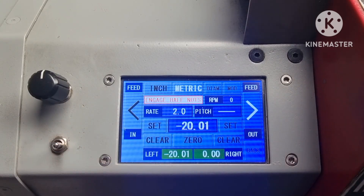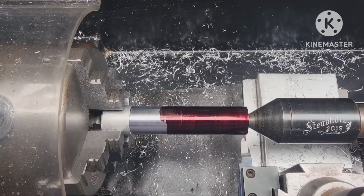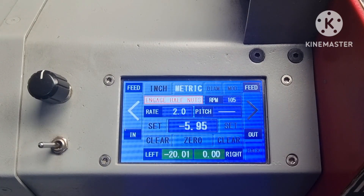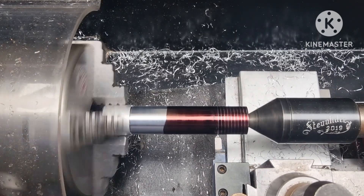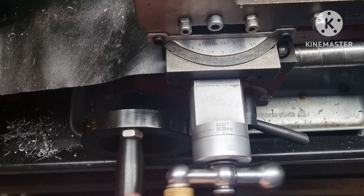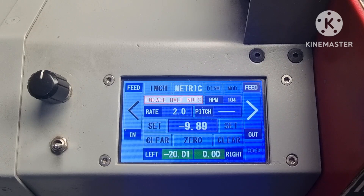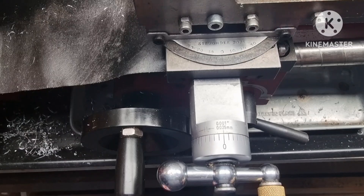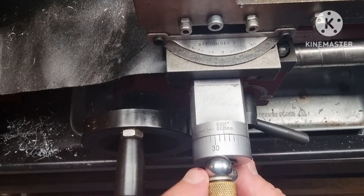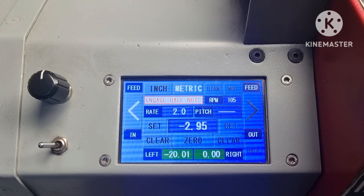Now I'll set the left distance. Return the carriage to the right hand side, or the beginning of a right hand thread. After setting the depth of cut, put the toggle to the left to do the first pass. Retract the cutter, then back to the beginning. Dial in for the next cut, then hit go.